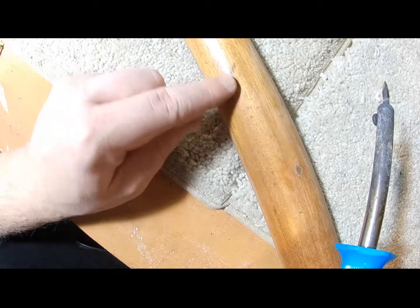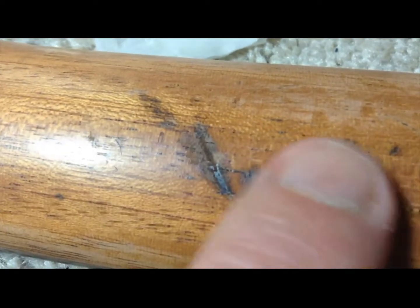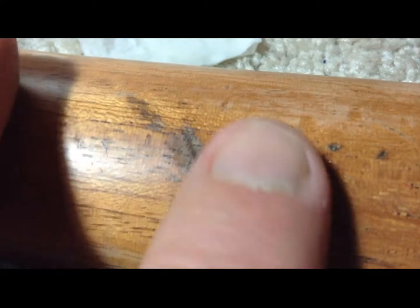I'm gonna attack this big divot here because this is the one that's actually bugging me the most. That's some serious gouging in there. If I take a card I might be able to show you - it fits right in there, tries to go right in. So now I'm gonna have to steam the crap out of these.